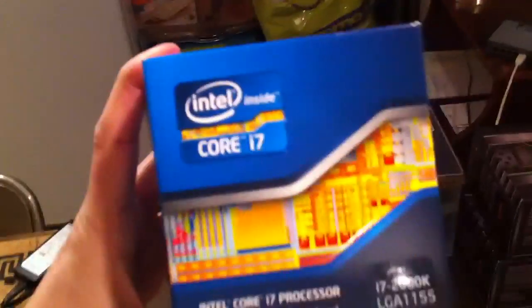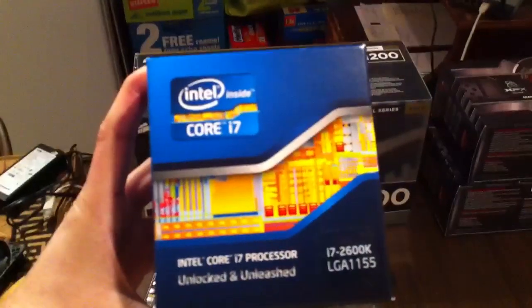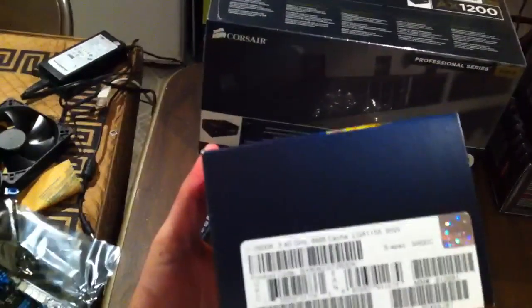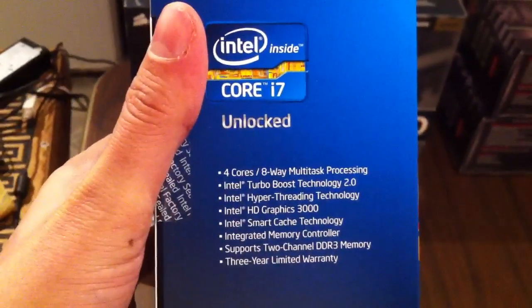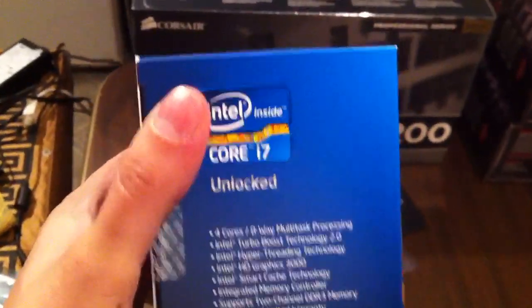Here's an unboxing of the Intel Core i7-2600K CPU. The difference between the K and the non-K is about $18, and the fact that the K is unlocked. It's a 3.4 GHz CPU with four cores, supports hyper-threading, and Turbo Boost up to 3.8 GHz.